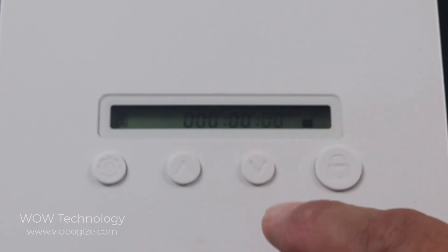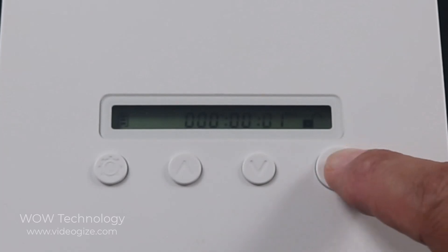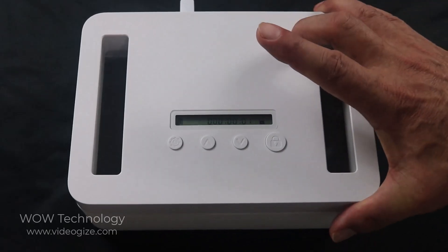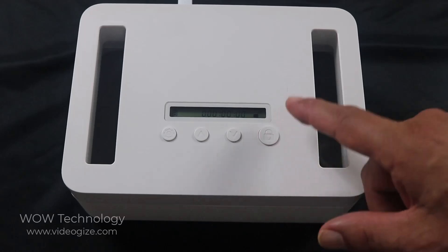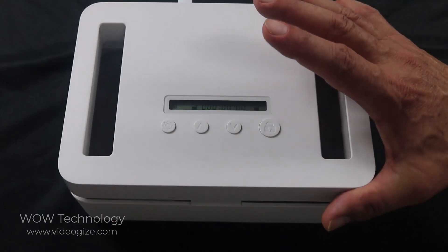Those are the minutes — I'm going to set it up for one minute. I'm going to go ahead and lock it. You're going to hear some beeps. And now it's completely locked — I cannot open it. So we're going to give it a minute and see if it opens up. When the minute is up, you're going to hear a beeping sound and it will unlock, and then you can just go ahead and open it.